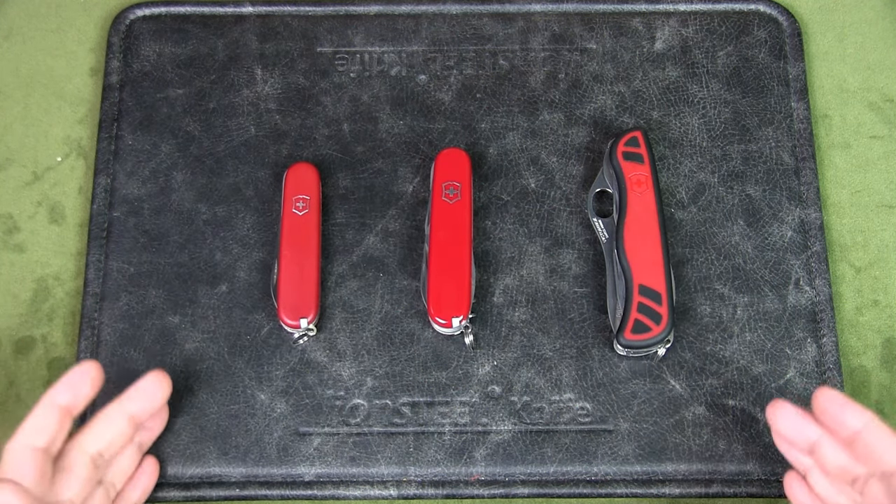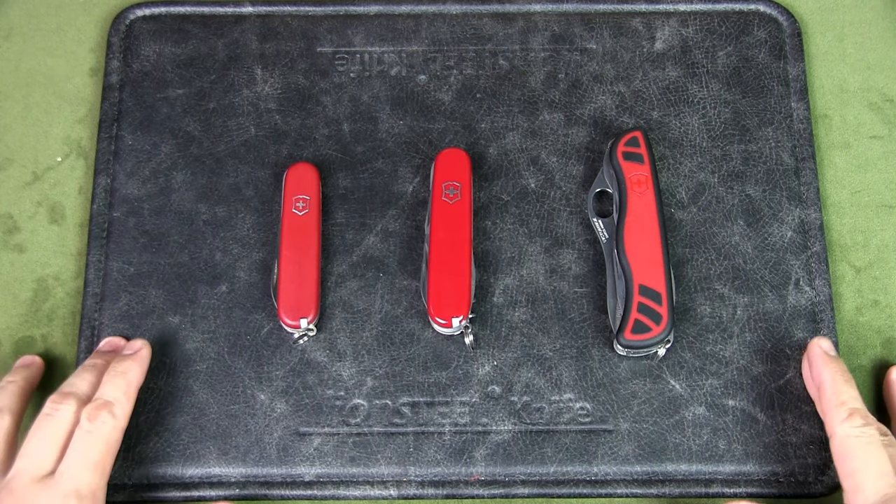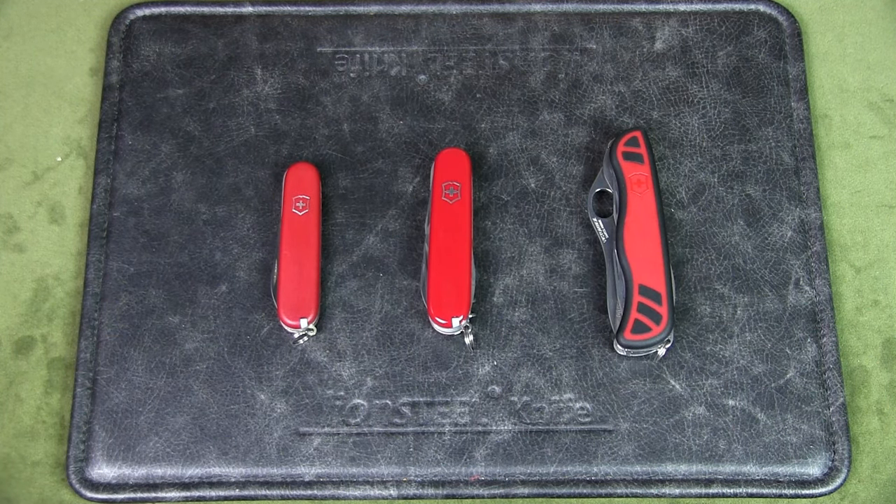I was thinking: if you were to go camping, what would be the best Swiss Army knife to carry in your pocket? The way I see it, this is a secondary knife. I probably have a larger fixed blade or a larger folder, but I definitely want something in my pocket and not on a belt, because I might be taking off my belt at some point. I always want something with me in my pocket.